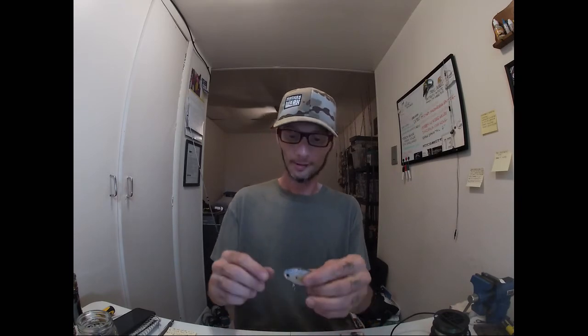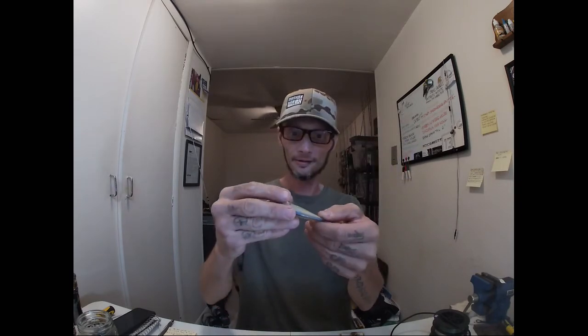This morning's player was the Lucky Craft LVR — this is a D7. You could throw the 100 and burn it, kill it, burn it, kill it — or yo-yo it high in the water column. The 150 is back out. A lipless is a great way to stay high in the water column and yo-yo with erratic movements to look like a dying baitfish around those balls of bait when you have active fish in the area.